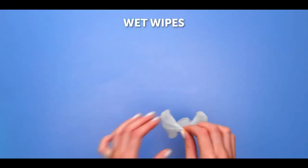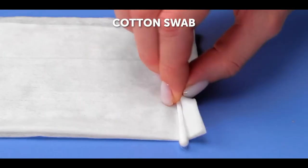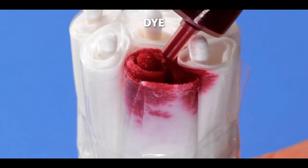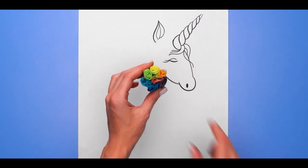Number 2, rainbow marker. Grab a wet wipe and fold it in half. Grab a cotton swab and roll it with the wipe, then repeat this step with the other ones and rubber band them together. Drop some color dye into it and look at the result — now you can use it as a marker.